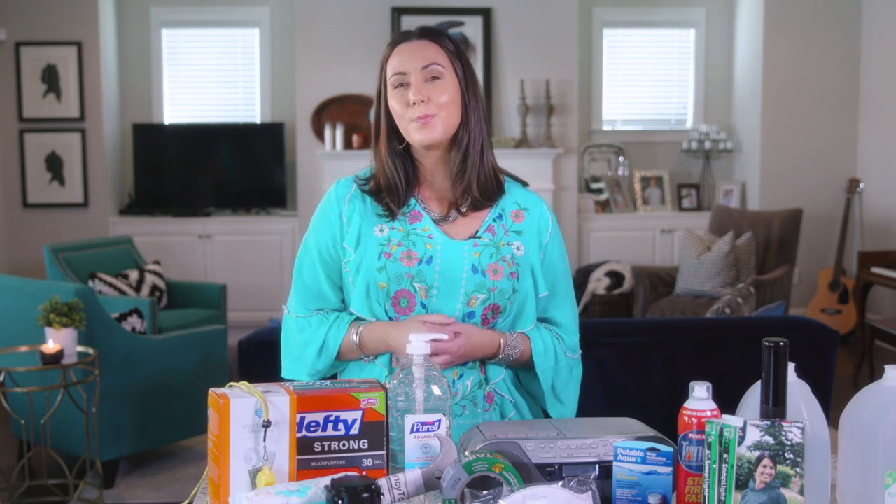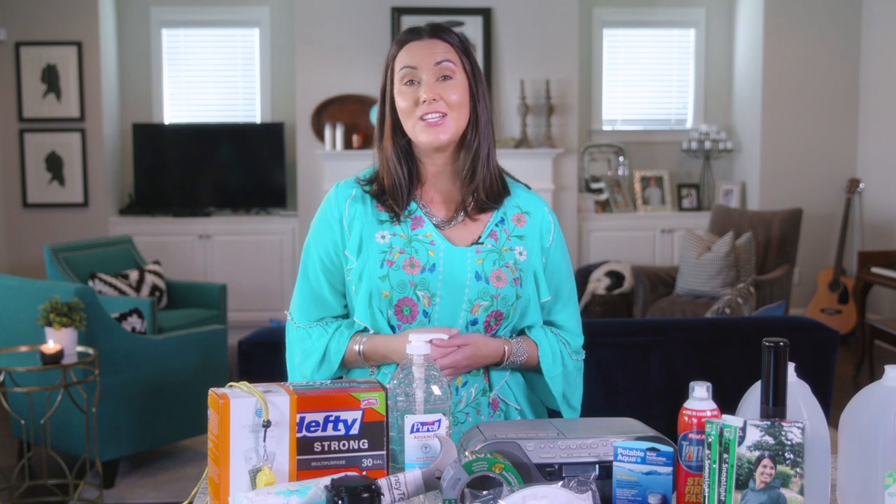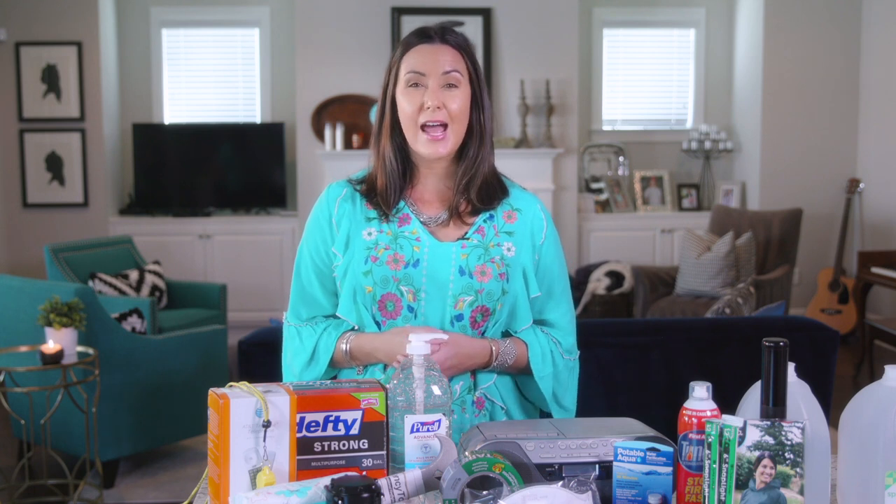Our main meals on this emergency meal plan are things like pasta tossed with marinara sauce, rice bowls with black beans — which gives you good protein — corn, canned meats, and chili. Breakfasts are going to be normal because our kids mostly eat cereal, pop-tarts, and Nutri-Grain bars anyway, but I do have extra boxes of those on hand. You're also going to need a mess kit or a stash of paper cups, paper plates, plastic utensils, and paper towels.